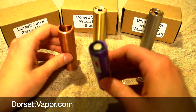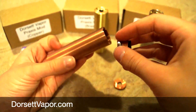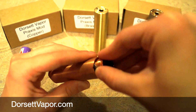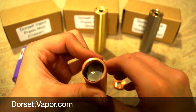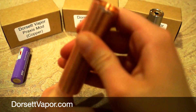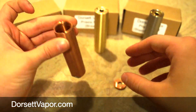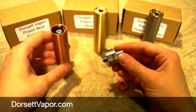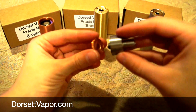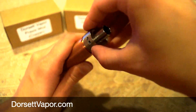I've got an eFest 18650 battery. To put the button back in, line up the grooves on the top, push it in firmly, and line it up with the grooves — you can twist it in there so the grooves catch. Once that's in, put your battery in. Then I'll put the Derringer on — make sure your center post is sticking out, and it easily screws right on.